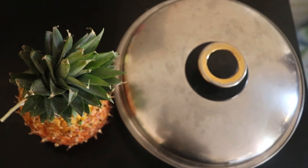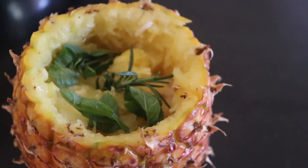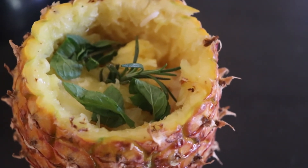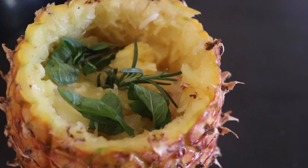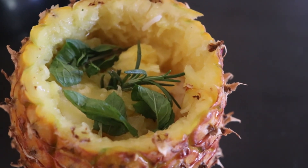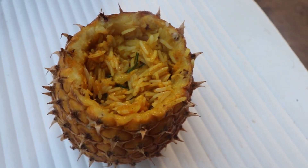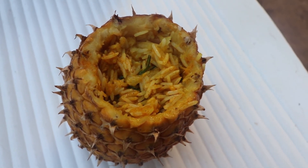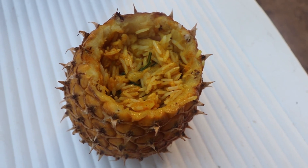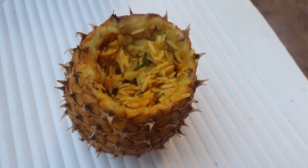Please don't forget to hit the subscribe button. So this is our pineapple rice — you're going to steam it for about 15 minutes in hot steam water, and then it will be ready to serve. Our pineapple rice is ready, as you can see. Please don't forget to hit the subscribe button, thank you!